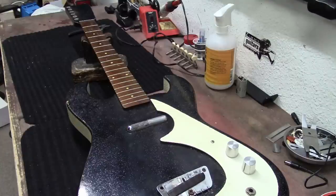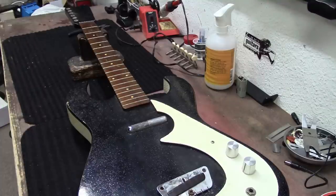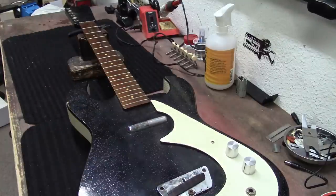Okay, so on the bench today is that Silvertone guitar that I got out of the storage locker. I'm going to clean it up, try to get it going, and shine it all up. Let's get started.